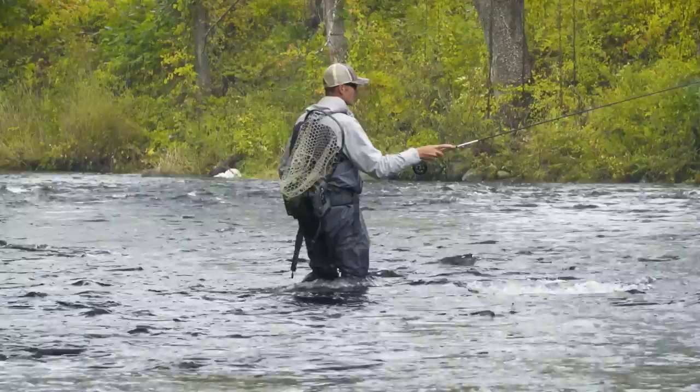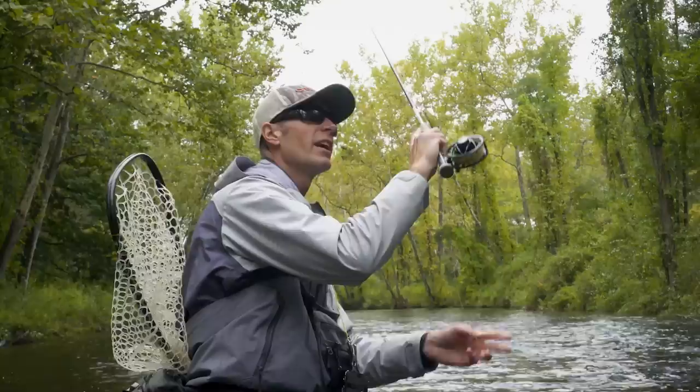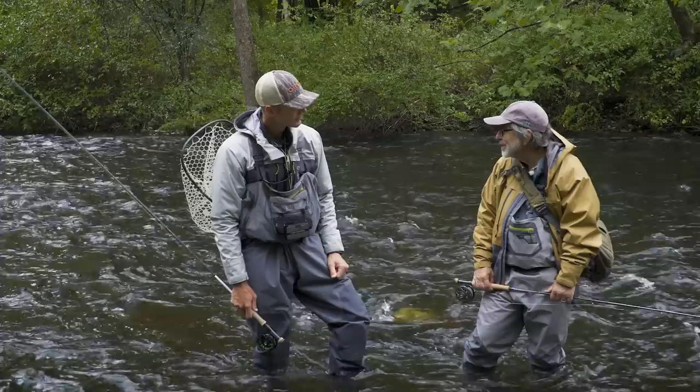The other advantage with this technique, unlike indicator fishing where sometimes when you make a cast there's a disconnect — you're throwing mends or slack, and you're allowing that fly to settle — there's no contact between the indicator and the fly. You have a sacrificial period to get the flies down. But with this technique, as long as you make a smooth presentation cast, your flies — you're basically fishing them from the very beginning to the very end. Effectively.